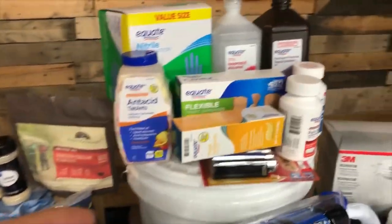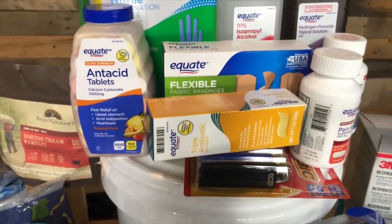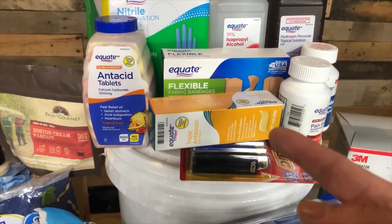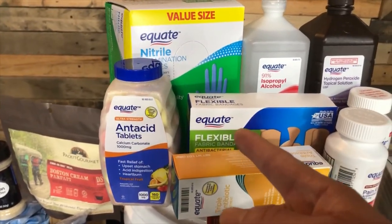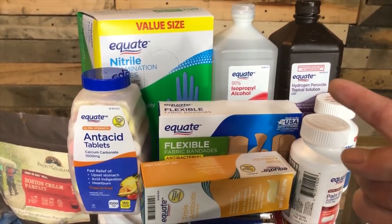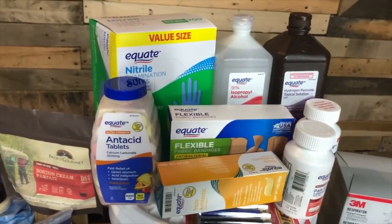Next up is hygiene and medical supplies. I've got triple antibiotic ointment — if you get a cut you need that to prevent infection, because infections can kill. I've got antacid tablets, packages and packages of band-aids, alcohol, hydrogen peroxide, and a value-size pack of 200 gloves — enough for me and my family.